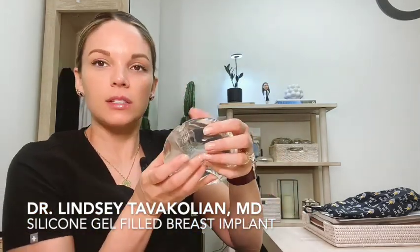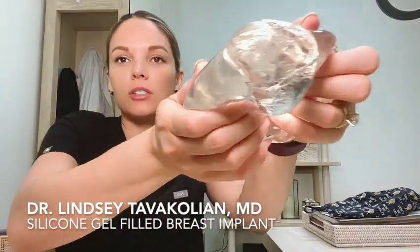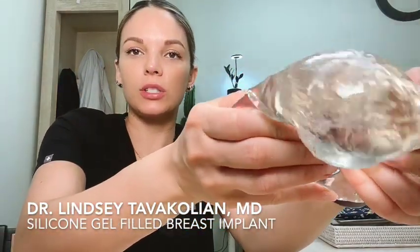Here's the implant — let's see if we can cut it open. It's not easy... there we go. This is what the inside of an implant looks like. Let's see if I can show you even closer. See this gel.